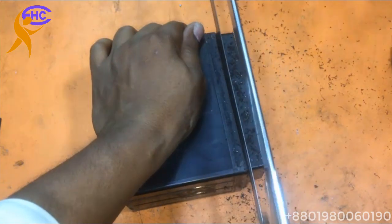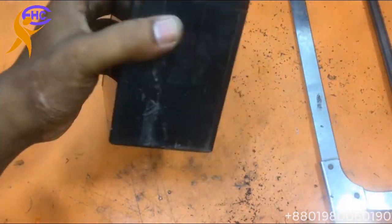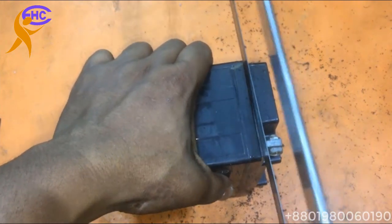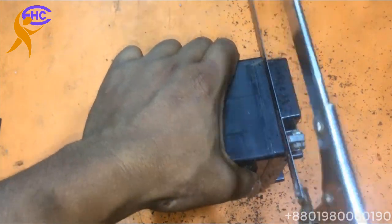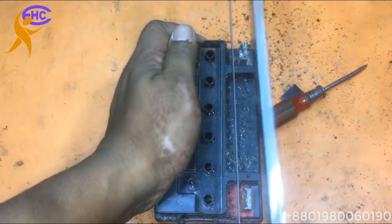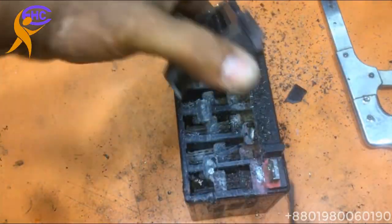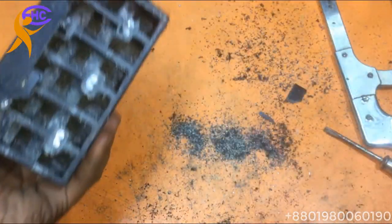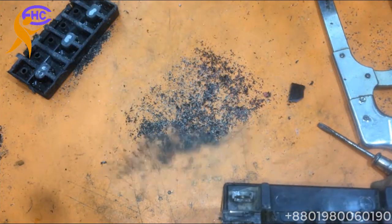I need to check inside which cell has a problem, because this is a new battery only used for six months. For this case, I think the battery has a problem inside. I calculated — look inside. Six cells — you can see six cells. This is the dust from cutting this plastic.